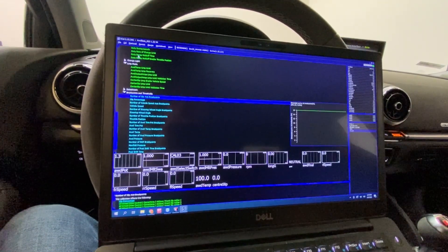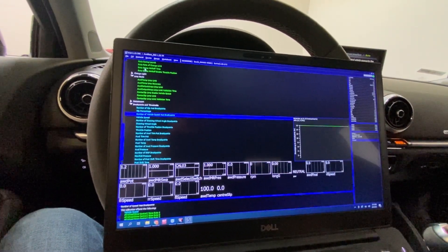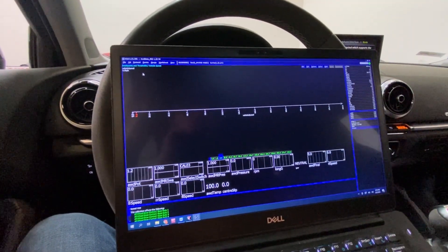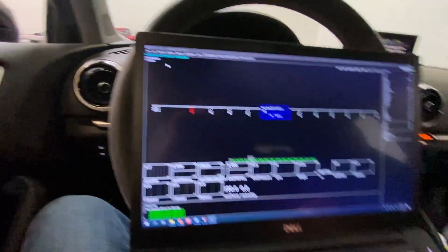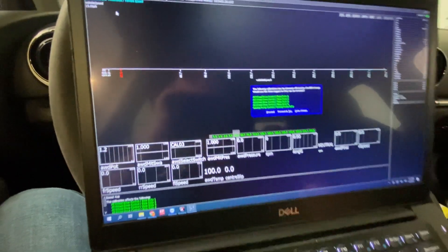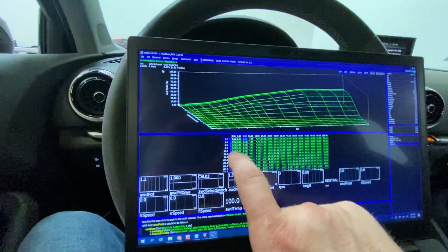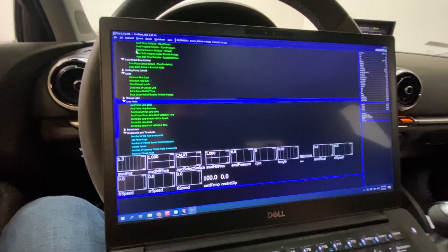Brake points are important. This is where you set up your thresholds for all the stuff you're tuning. I use vehicle speed a lot - I like to have brake points at 0, 1, and 5 mph so I can bring in the all-wheel drive smoothly to help with drivetrain. If you wanted even more, you could set it at 2 mph, 5, 10, and 15 mph and really fine-tune what it looks like. Then you can go into base duties and say at 0 mph this is what I want, at 1 mph this, at 2 mph this - you can really fine-tune the first few feet, which are the most important part of drag racing or road racing.